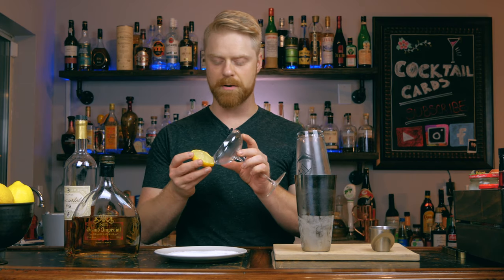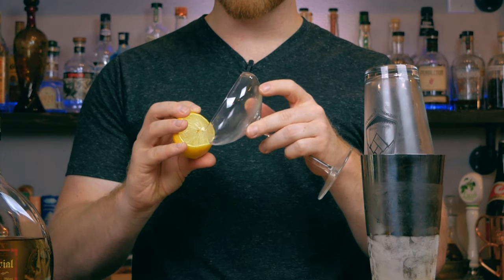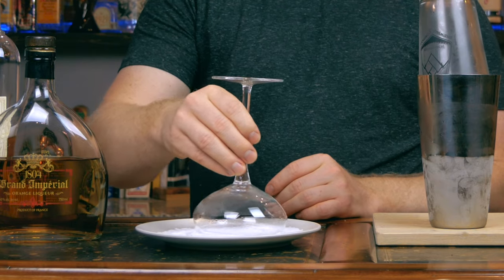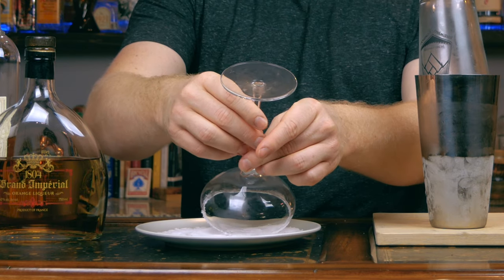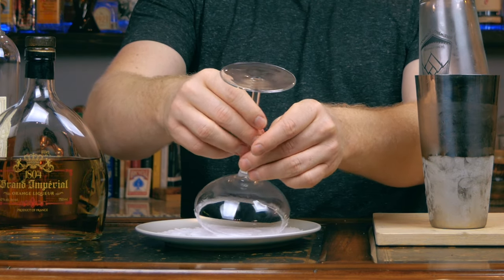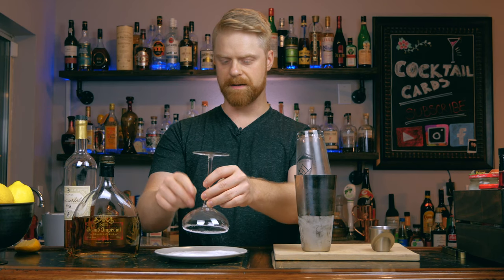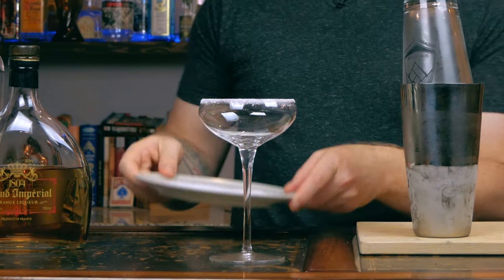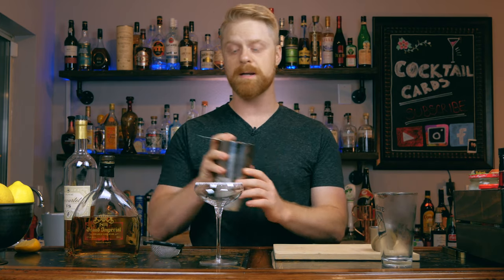Alright, so we're going to put a sugar rim on our glass. Go ahead and take your lemon that you squeezed out earlier. We're just going to rub it around the rim of our glass to get a nice layer of juice on your glass. And we're just going to take this and put it in our sugar. Give it a tap for any extras. There you are — a nice beautiful rimmed glass. We're going to double strain this drink, so let's go ahead and strain our drink into the glass.